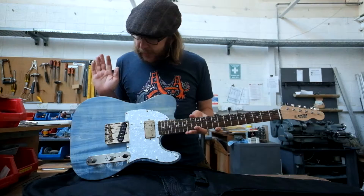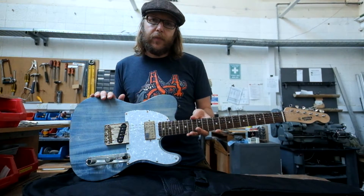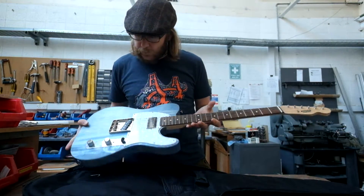You should check that out. I'll do a video of how it sounds shortly, but this was just to run through the actual physical guitar. Thanks.